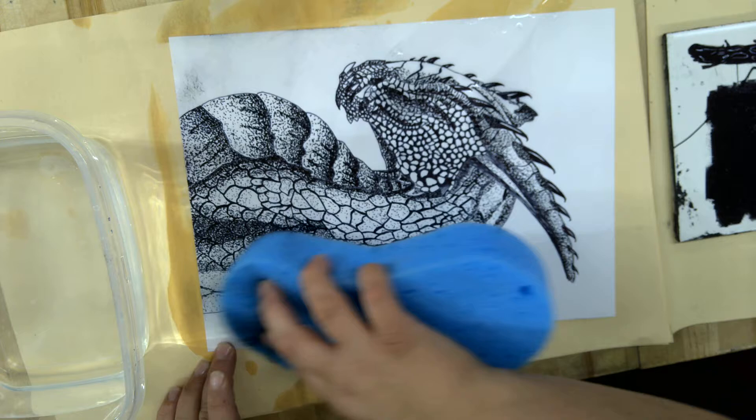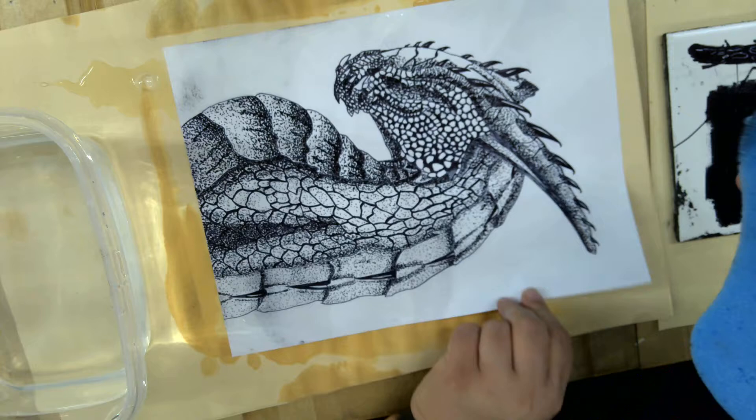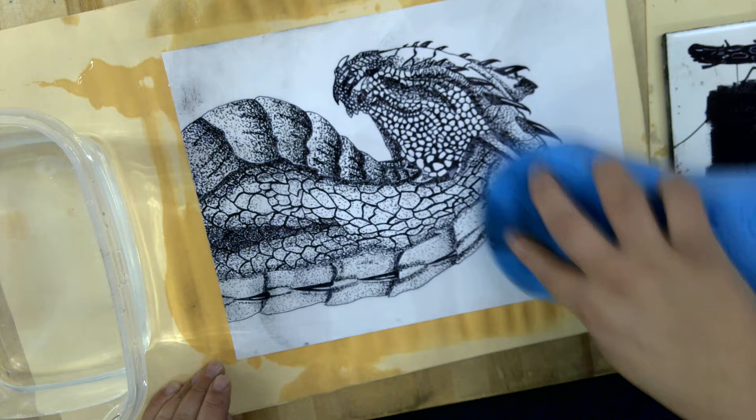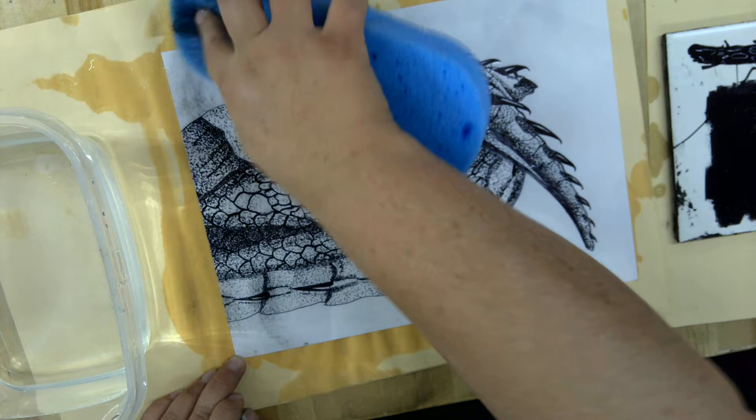I'm going to wet the back a little bit so it doesn't move on me, so it sticks down. Notice I also have manila paper down so that I'm not getting the table all wet or getting the table full of ink. This is like oil and water — the ink is like oil, and oil and water, what happens? They don't mix, right?